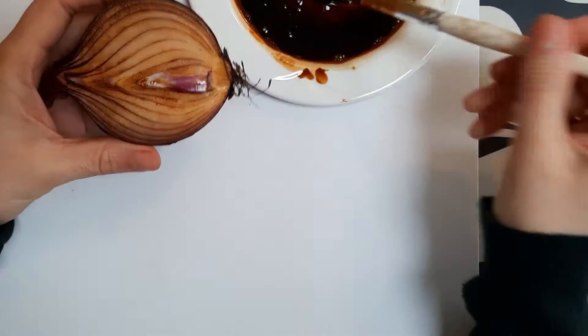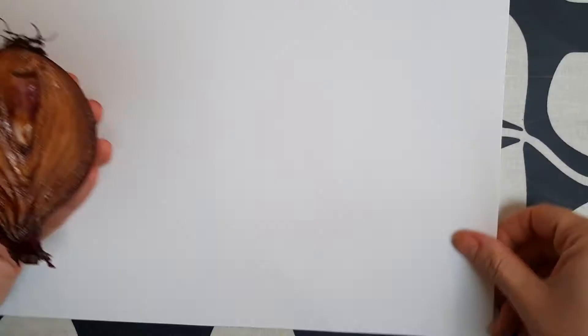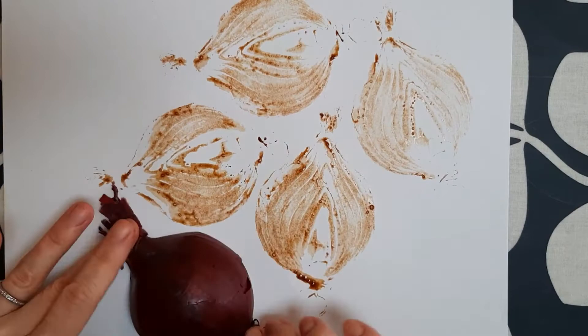Today you're going to be printing an onion with coffee. Make a really thick coffee paste, paint it on your onion, and you want to get rid of the excess. Print it a couple of times and get rid of it. Then you should be able to successfully print and see the lines of the onion through the coffee.